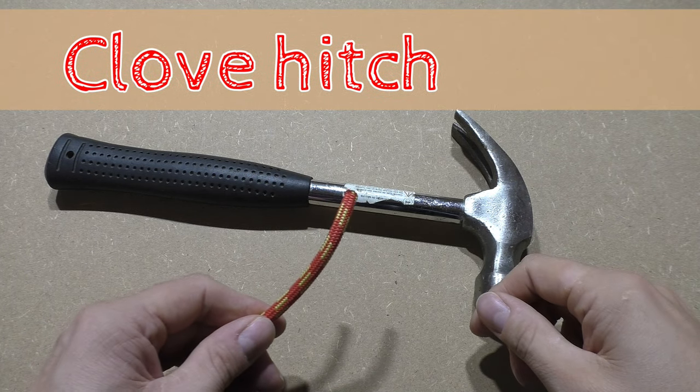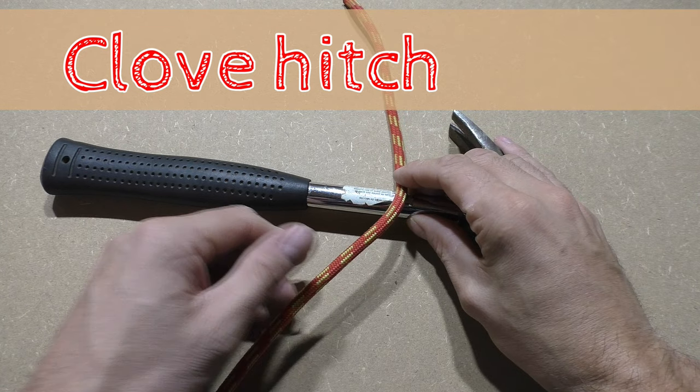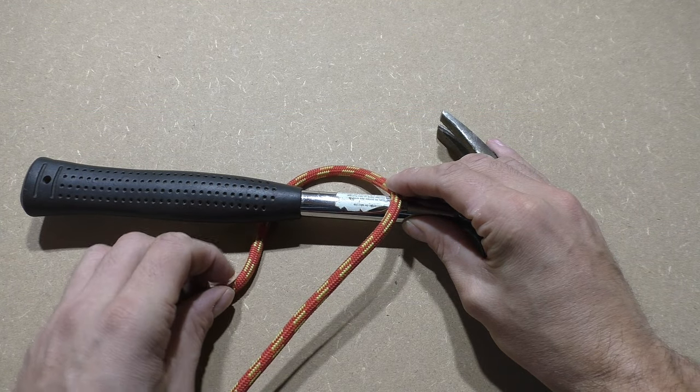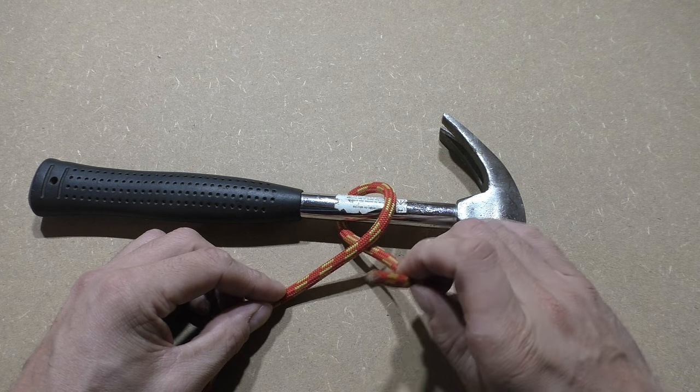The clove hitch is a simple but practical knot. There are several ways to tie the clove hitch. We start with the standard method, but in the second part of the video we will also show you a very simple and fast method to tie the clove hitch.